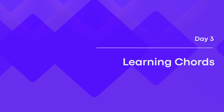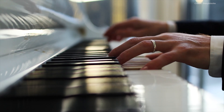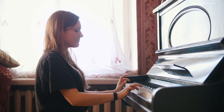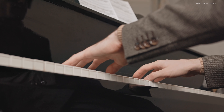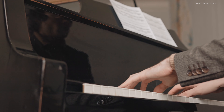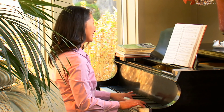Day 3: Learning Chords. Learning chords is crucial for anyone who wants to play the piano, as they form the foundation of music. Take some time to go over basic chords and learn how to use them to play popular songs. Experiment with different chord inversions and practice transitioning smoothly between them. By the end of the day, you should be able to play simple pieces with both hands using chords.